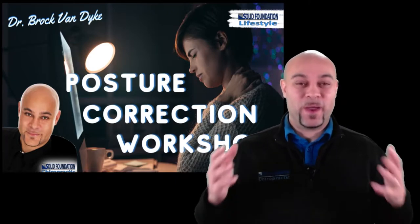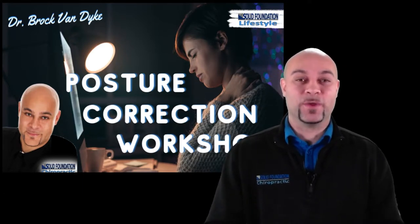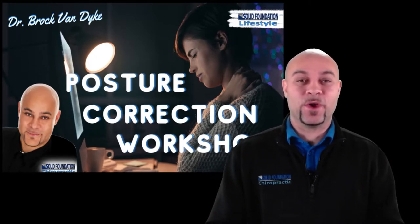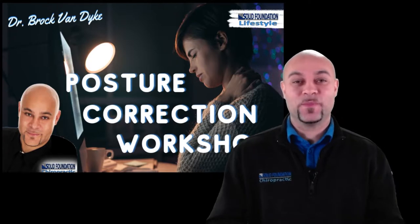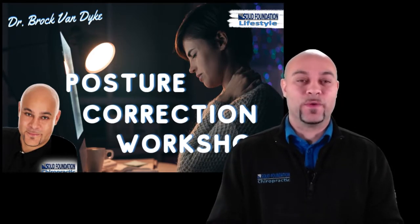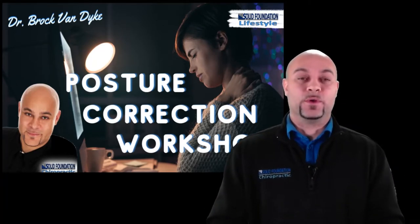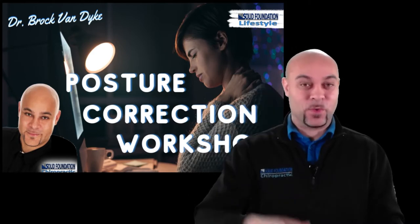Welcome. I'm Dr. Brock Van Dyck, the chiropractor at Solid Foundation Chiropractic here in Windsor, Ontario. Some other docs have sent out information about this workshop to their patients, so welcome from Milton or across Ontario. This is a posture correction workshop we usually teach in the office in a group setting. I like to add this workshop within the first month of a corrective care plan — we're adjusting your spine, but in this workshop we're adjusting your mind.